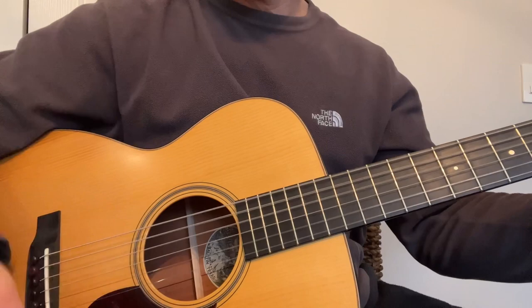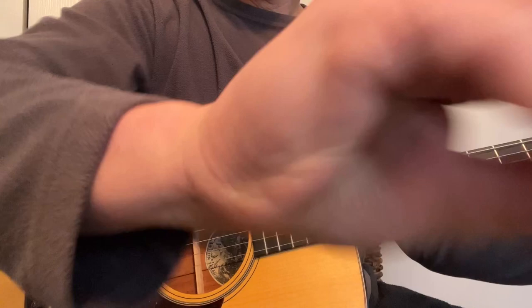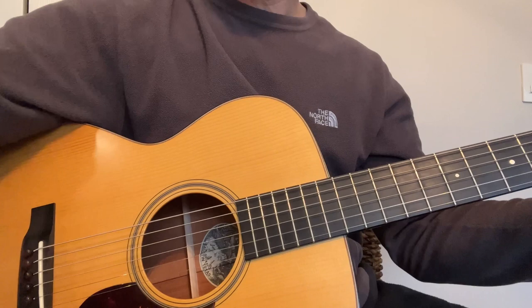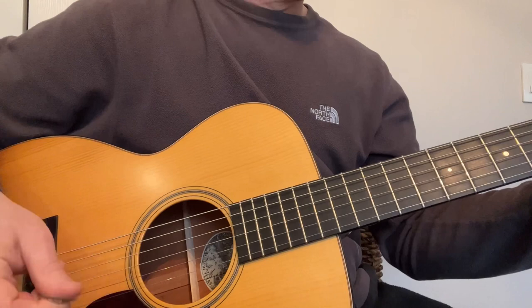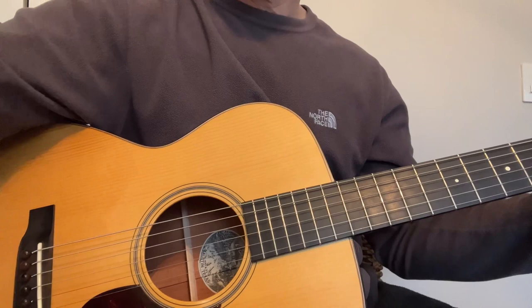Let's start with an open G chord — first the Apollo pick, then the Blue Chip. Now let's do some major pentatonic out of the key of G using the Apollo, and then the same thing with the Blue Chip.